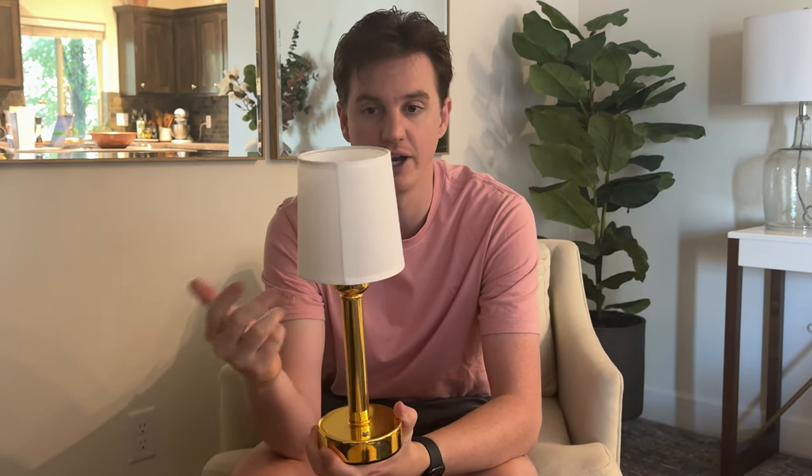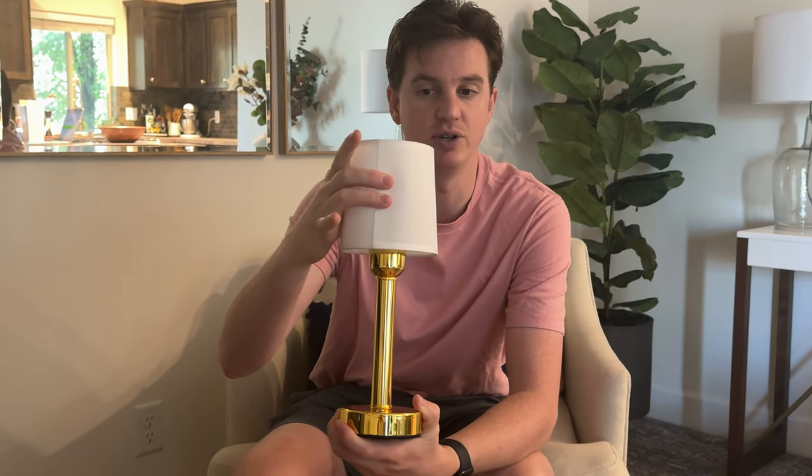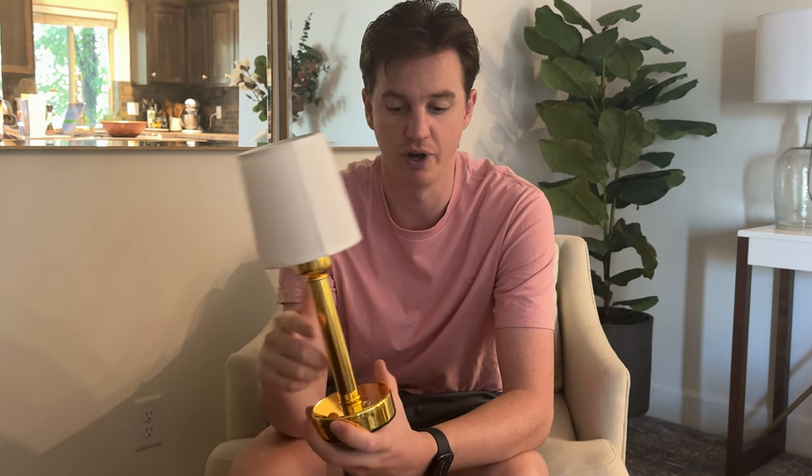Additionally, it has a really cool antique vintage vibe, and the lampshade is also pretty heavy duty. You could probably rip through it, but it's thicker than most, so it's meant to be portable. Overall, if you're looking for a cool portable rechargeable lamp, this might be the option for you.